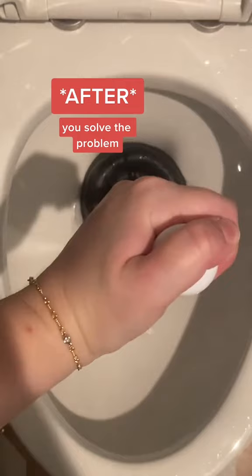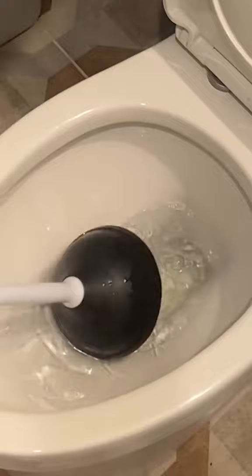Then, pour some bleach in the toilet bowl, swish the plunger around in the bleachy water, and give it another rinse.